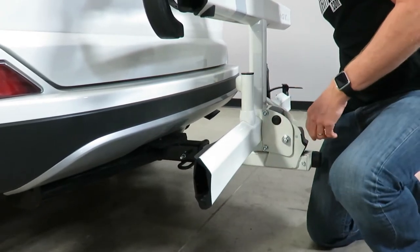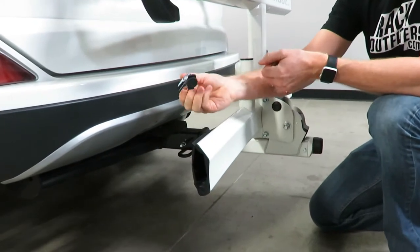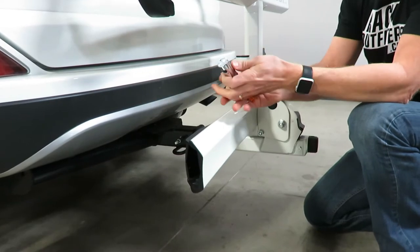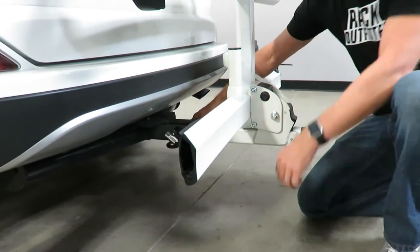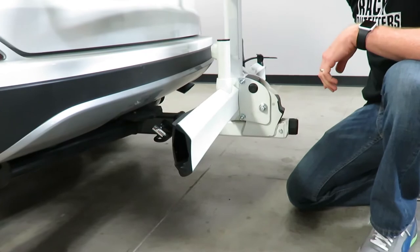While I'm down here, I'll also show you the security that's included. You have a steel lock with a spring-loaded lock mechanism, so all I have to do is reach down and snap it on, and that provides a very effective theft deterrent for this rack.